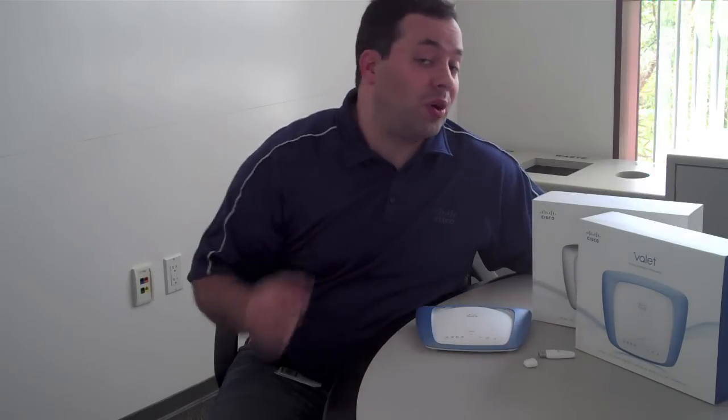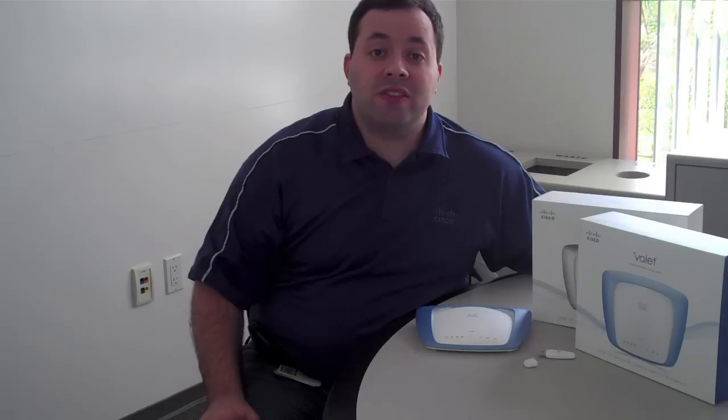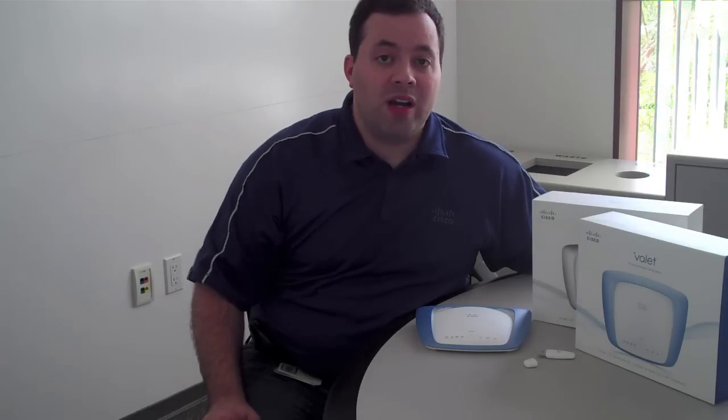As you can see, the Valet is not only simple to set up but also easy to get connected. Some of the other great features found on the Cisco Connect software included on your Easy Setup Key include parental controls, adding new devices, and guest access — we'll be covering those topics and much more in our other videos. Hope you found this video helpful. Thanks for watching and take care.